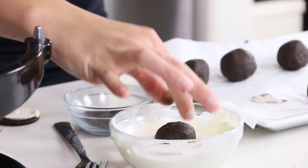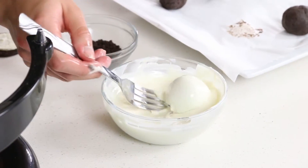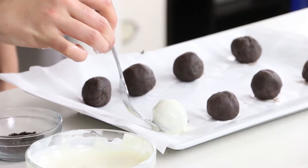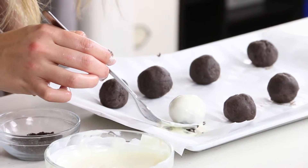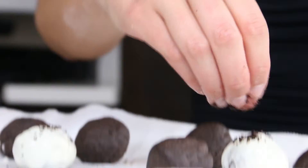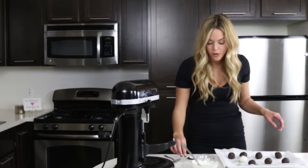I mentioned in my previous video that I love the Candy Melts chocolate, but this one is the Ghirardelli kind. I use this because it's thinner — it has a thinner consistency. I like the other one for chocolate-covered strawberries because it's thicker and gets more coating around. And we're going to dust them with crushed Oreo.